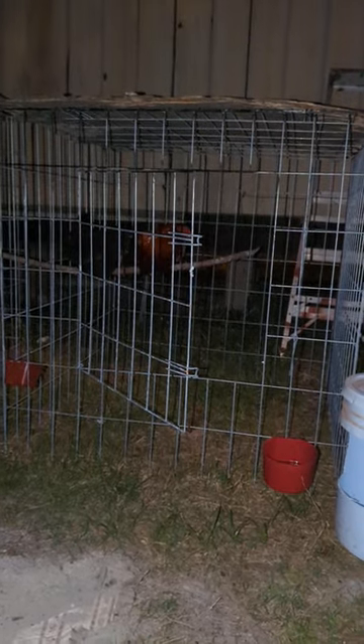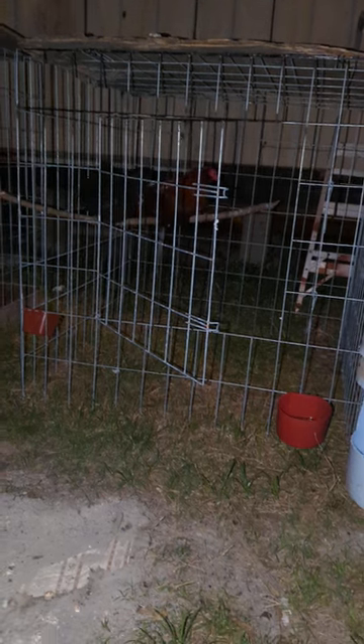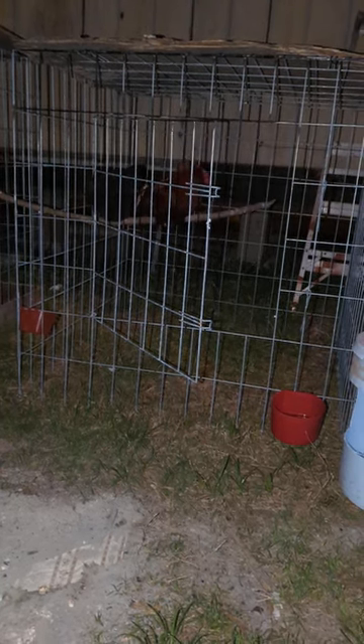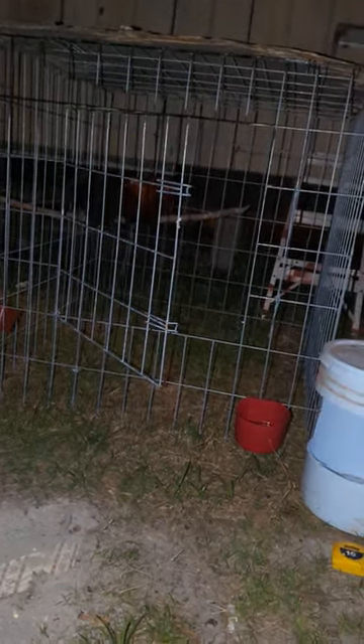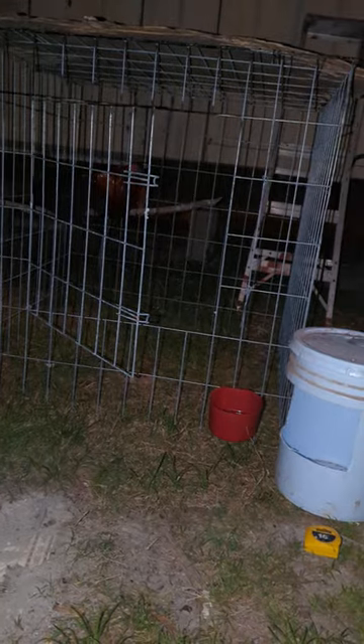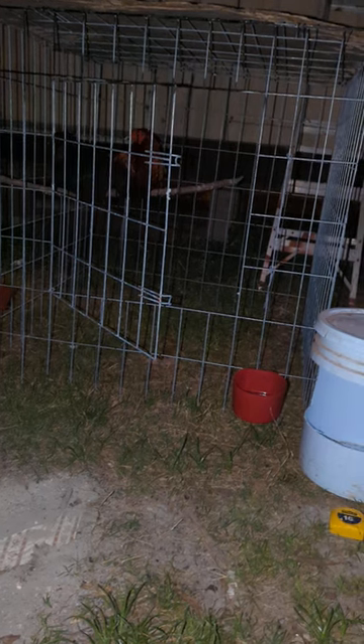Hey, good afternoon guys. Thank you for stopping by. Today I'm making this video to talk about how to get started racing game chickens from scratch. I noticed a lot of people are getting into this hobby — they're interested in racing game birds. I don't blame them; they're beautiful chickens, beautiful birds.